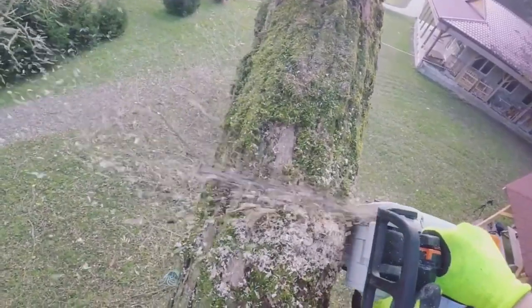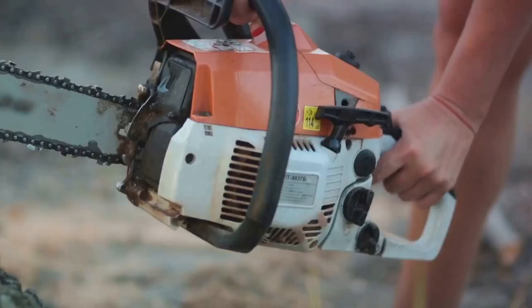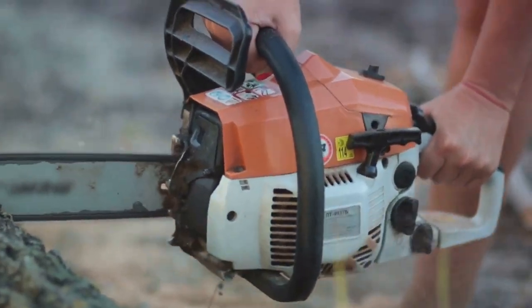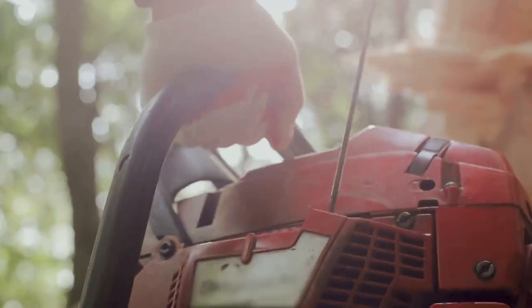What sets this chainsaw apart is its user-friendly design. It's lightweight, reducing fatigue during prolonged use. It also features a safety lock and splash guard for added protection.